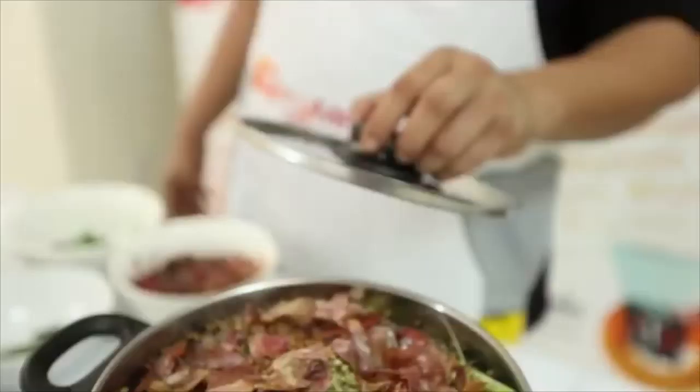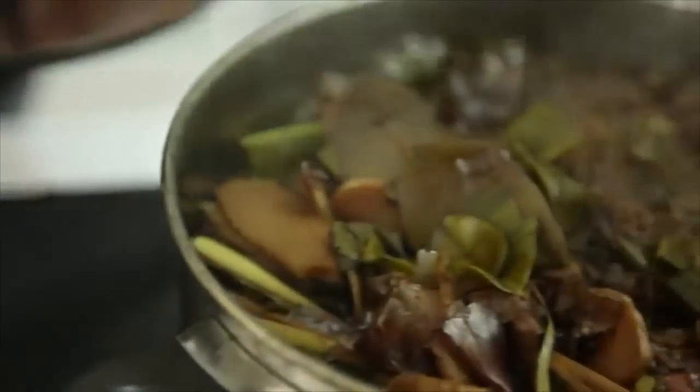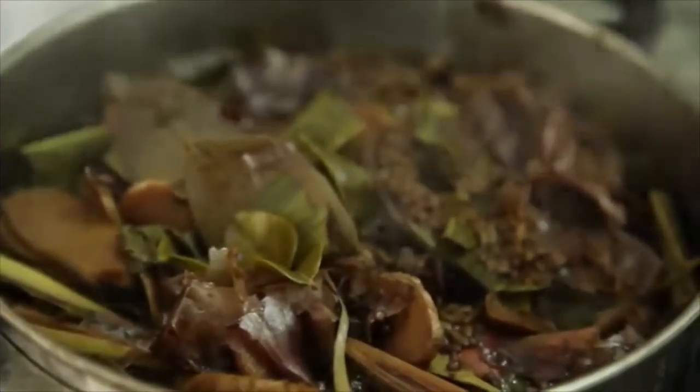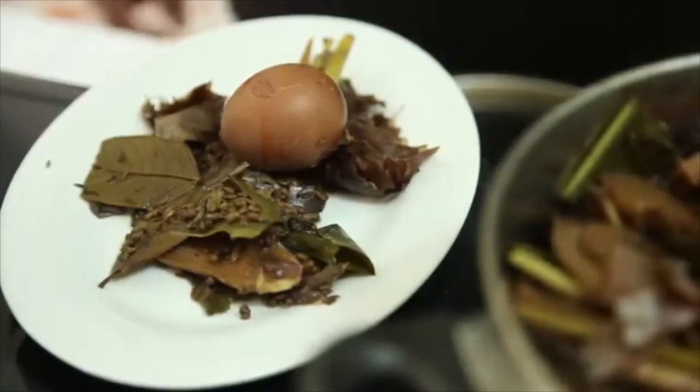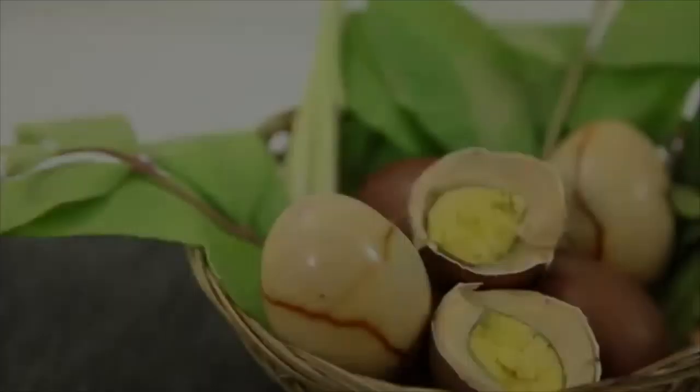On medium heat, boil for one and a half days until the eggs turn into a brown color. To enhance the color and aroma, add in half a cup of tea leaf powder.